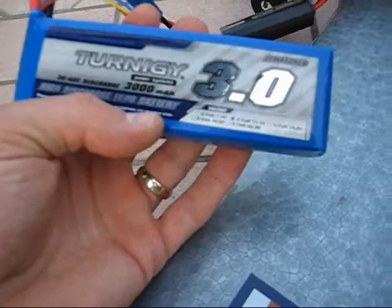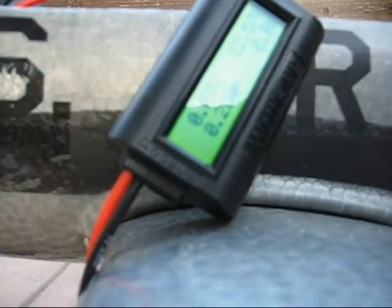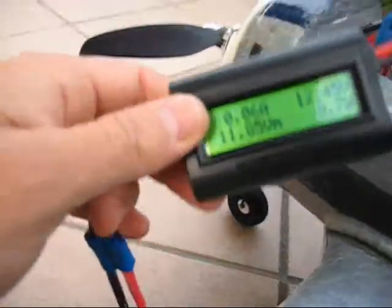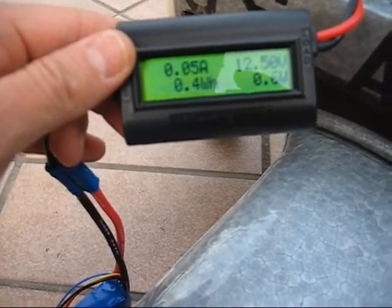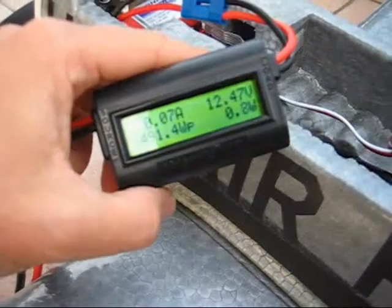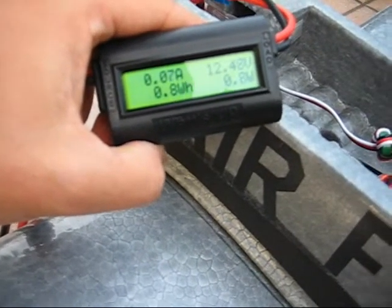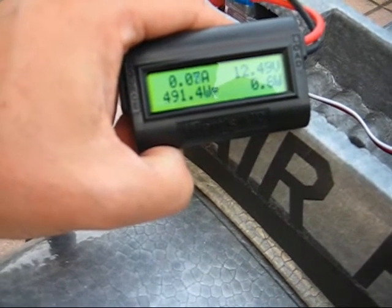This time with the 30C 3000 Turnegy battery. That gives us 38.87 amps — looks like a good combination too. The 30C battery with 11x7 prop, holding at 3 seconds full throttle, gives us 491 watts and 41 amps.